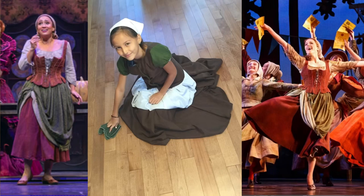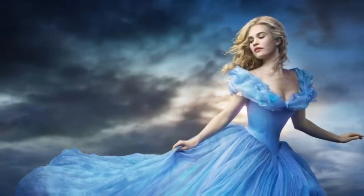My dress design was largely based off of the Broadway version of their transformation dress. You can see how I brought that in with the greens and the brown. For the reveal dress underneath, the Cinderella ball gown, I based that off of the 2015 Cinderella ball gown.